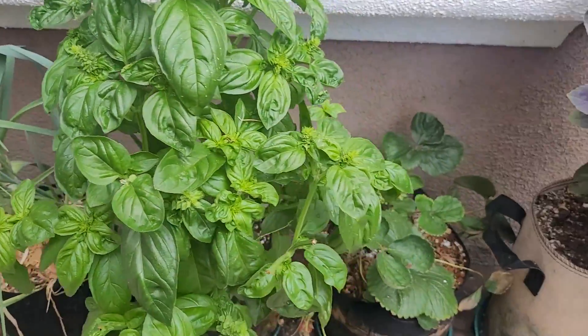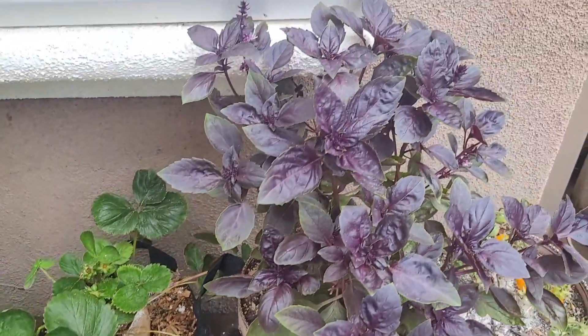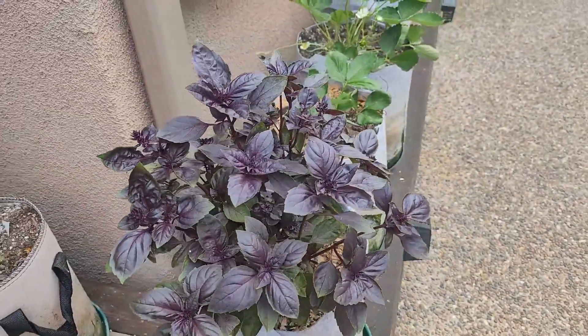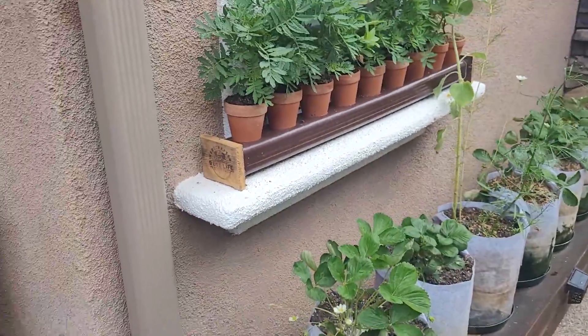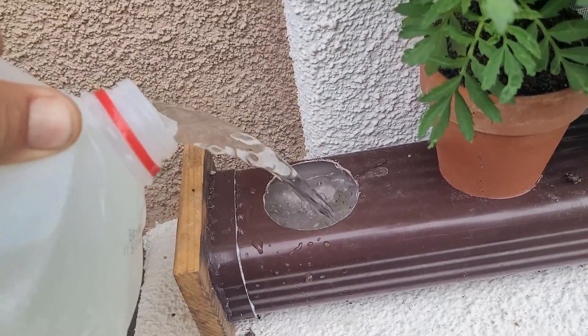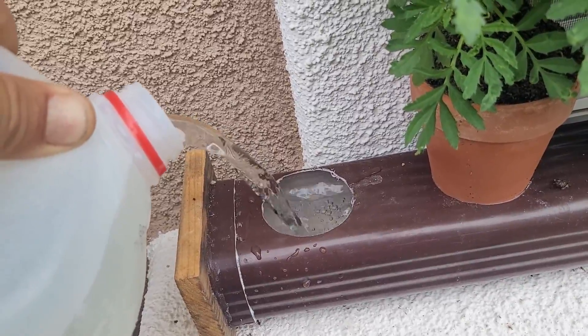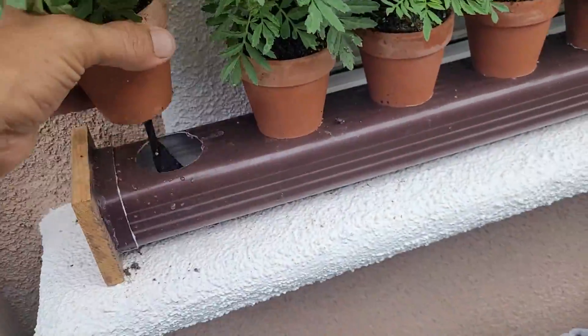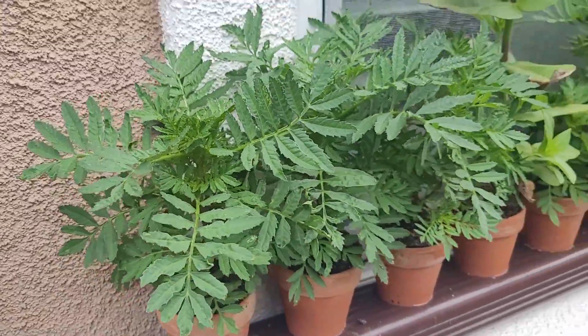I also added this same mix to my rain gutter grow system, and as you can see the basil is looking really healthy. I've also been adding this same EC of 1.5 to my mini downspouts, and the plants in there are looking really good as well. So until next time, we'll see you and have a good one.